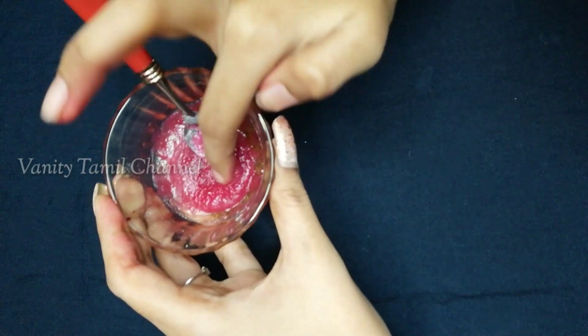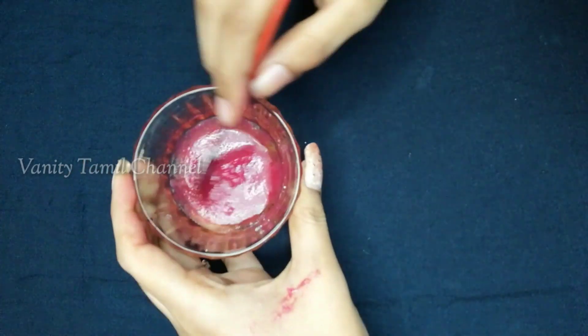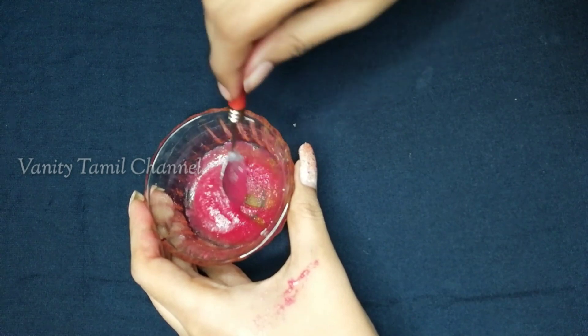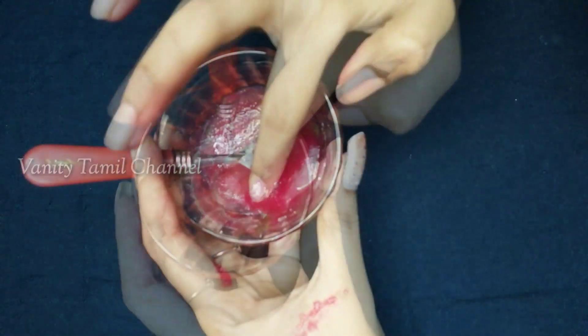Now let's mix the beetroot and make it ready. See how thick it is. The sugar adds thickness to your scrub. You will see the consistency is thick — this scrub is thick and you can use it as well. This is to use daily.